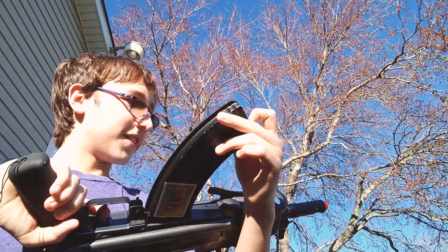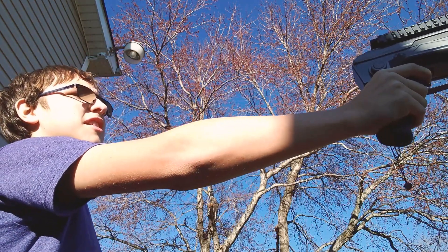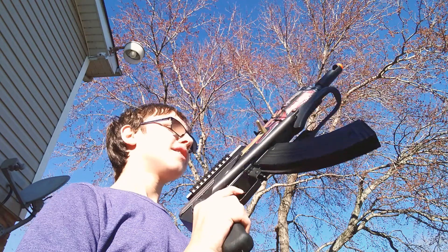The only thing I don't like about it is you have to roll this part, which can be a pain, but it is what it is. Overall, a very very good gun, one of my favorites. It's made of mostly metal.